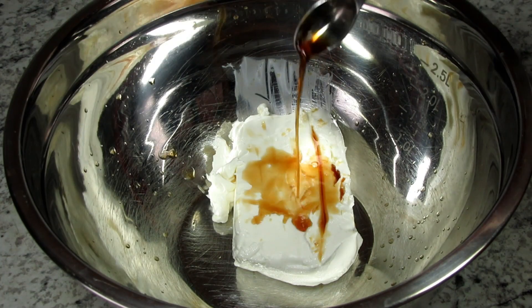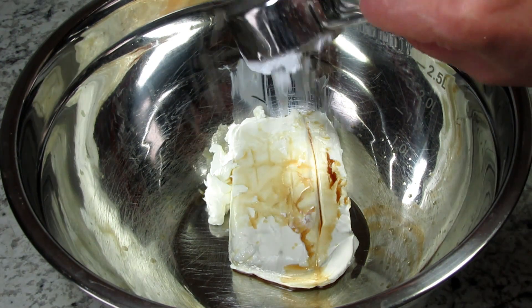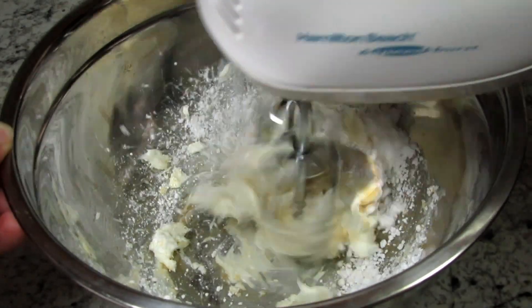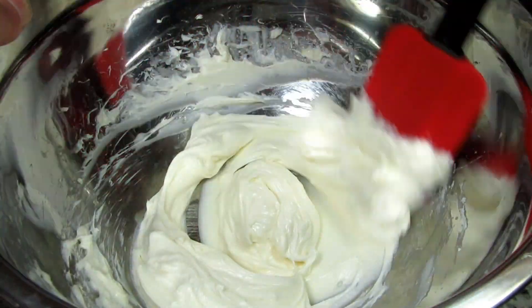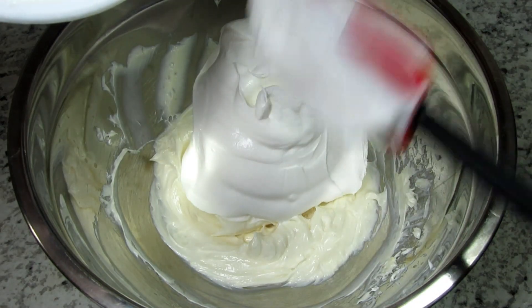While the crust is cooling I'm going to make the cream cheese layer. I have a block of room-temperature cream cheese and I'm adding in a little confectioner's sugar and vanilla extract. I'm giving that a good whisk with my hand mixer until creamy. Next I'm folding in an 8-ounce container of whipped cream — and if you feel ambitious you can certainly make your own.